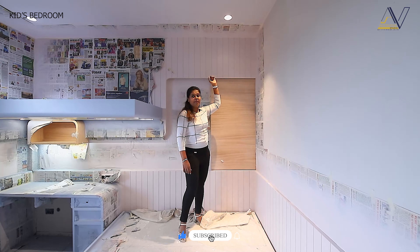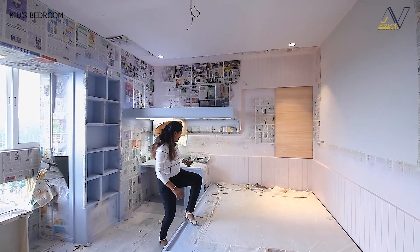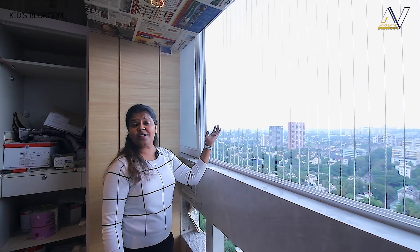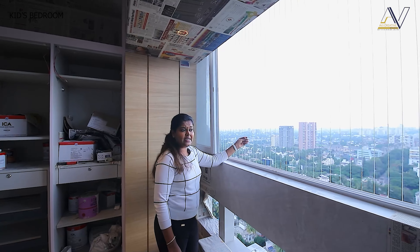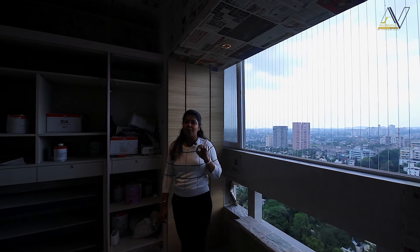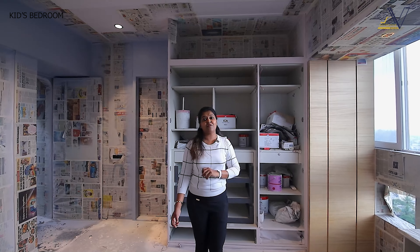The paneling here is MDF and we have designed a groove in it. Here we have used our arc shape — this corner arc — and this portion is designed into the study table. For natural light, the ventilation is very good. Here we have an invisible grill for safety reasons. This is a full-body tile, and here we have a full-height curtain which we have very beautifully customized.